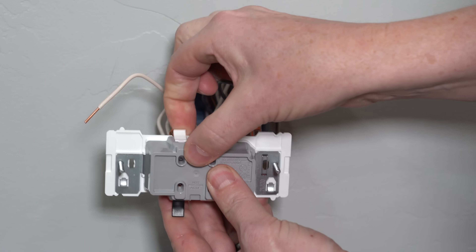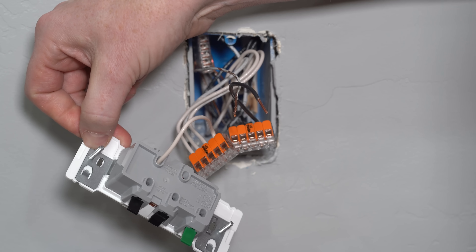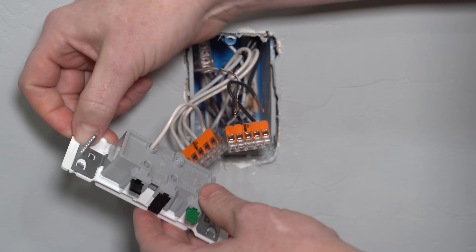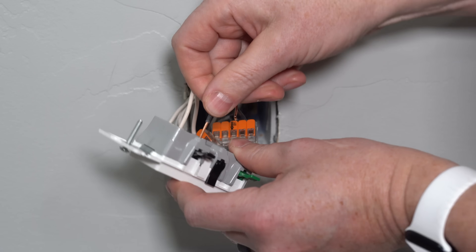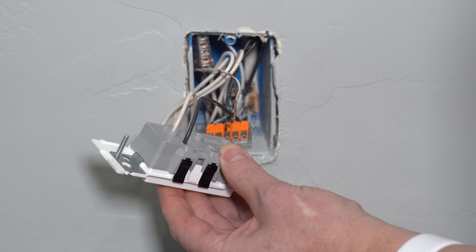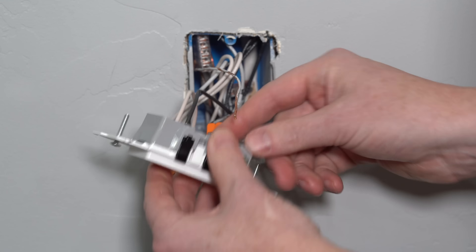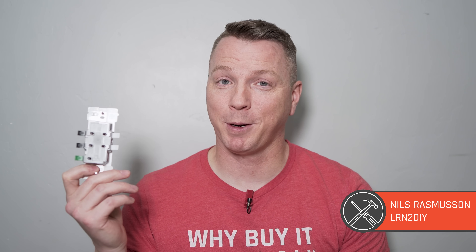Lastly, just a request to Leviton, Eaton, Lutron, and all companies making light switches or outlets — let's see more of this. More of this enclosed body where we don't have exposed electronics. This is safer, faster, easier, and more intuitive. The color coding, all the things we've talked about today — I would love to see more of this in day-to-day electrical work. If you agree, put a comment down below and let's get the word out to product managers that we want to see more of this type of ingenuity. My name is Nils with Learn2DIY, thanks for watching.